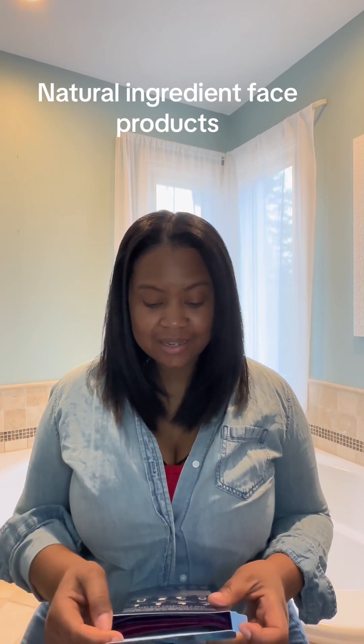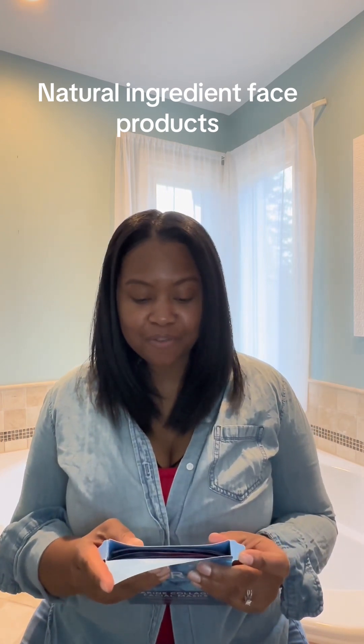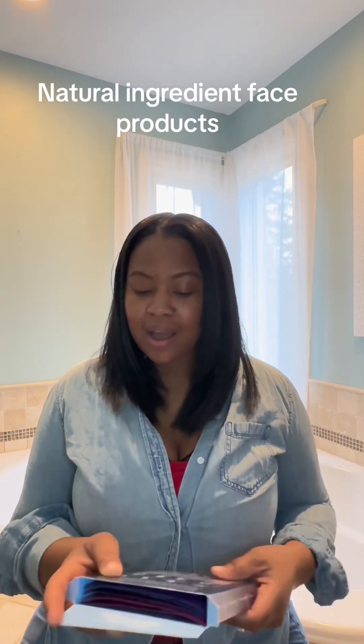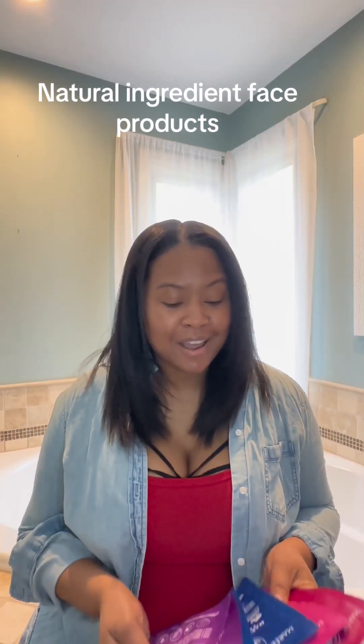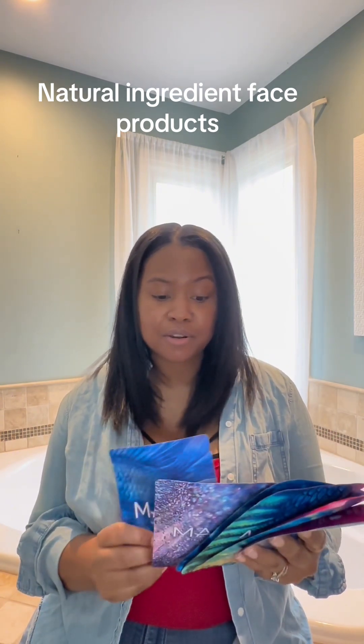The first thing I noticed when unboxing is that it says: 'Unbox your inspiration, capture meaningful moments, share the sincere joy, and inspire others — your Maree.' I'm a sucker for a good message, so I'm already excited. I absolutely love the packaging. When I pull these out, all six different masks have a different name: Coral Pink, Coral Gold, Blue Pearl, Sapphire Gold, Green Lilac, and Violet Gold.